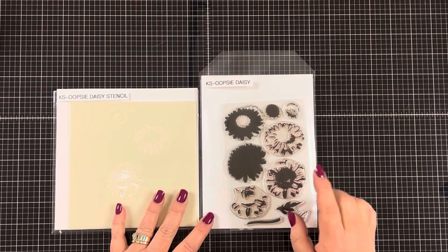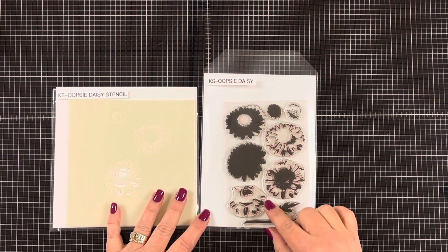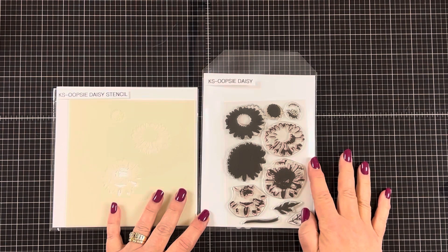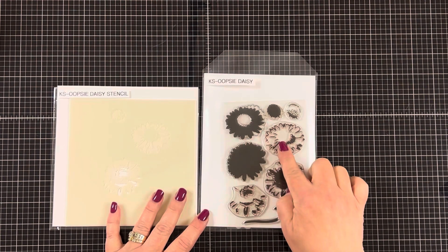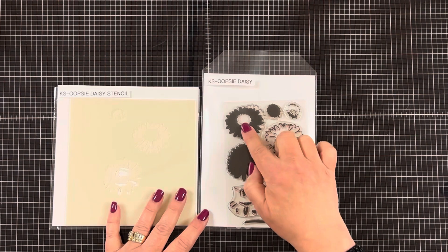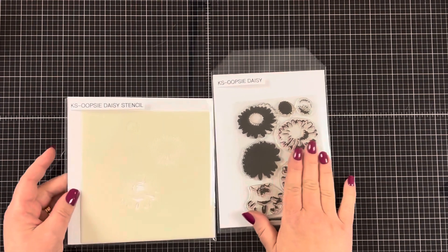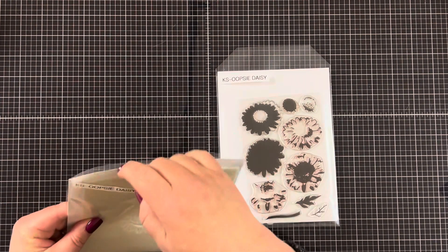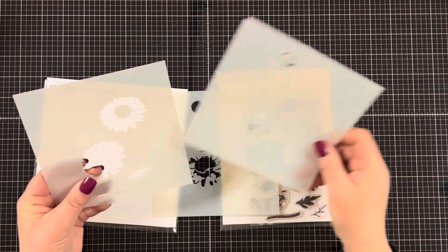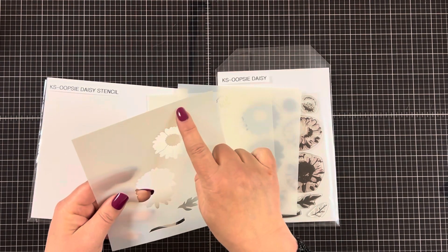I'm using the Cat Scrappiness Oopsie Daisy stamp set. I love this stamp set because the flowers have layers and when you add layers to flowers it makes it look more realistic. One flower has two layers and the other one has three layers. You get one leaf and a stem. This set does have matching dies that can be purchased separately. Now if you're one of those people that likes to work with stencils rather than stamps, I'm going to show you how the stencils work and do a side-by-side comparison between the stencil and the stamp set.